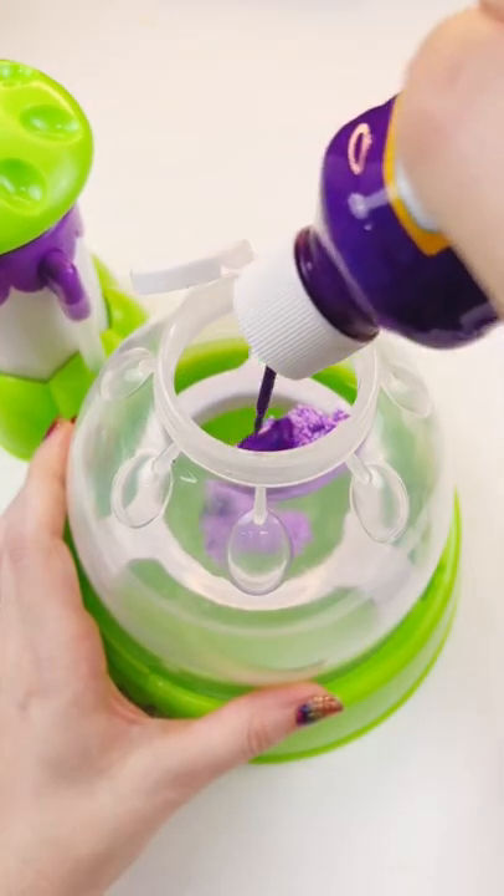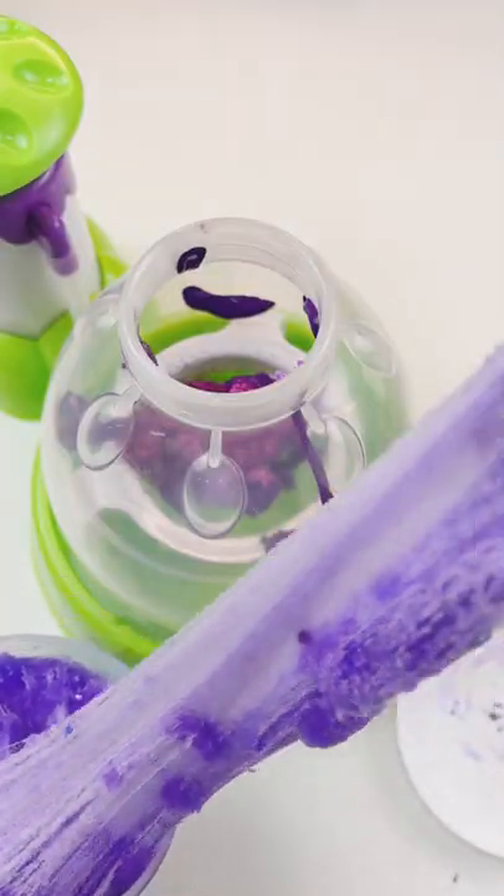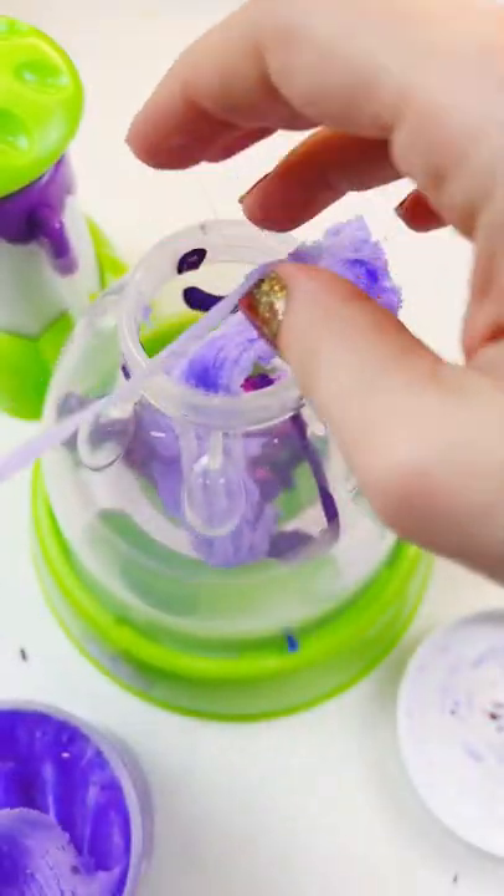I'm starting off with this Play-Doh foam, just a little, and a whole bunch of purple acrylic paint, all the purple glitter, and this purple cloud slime — it's gorgeous.